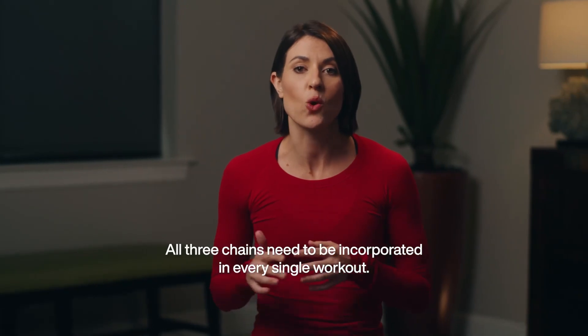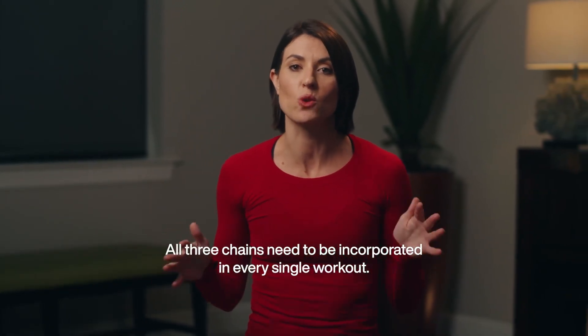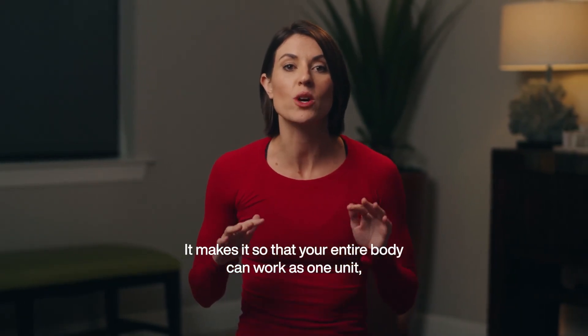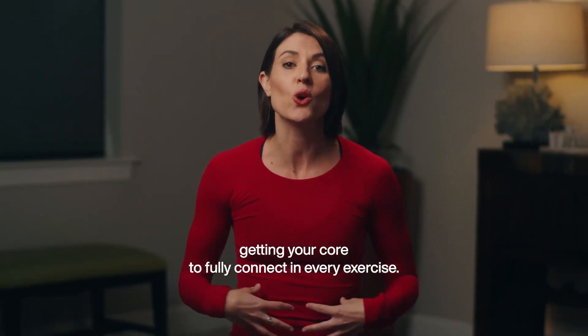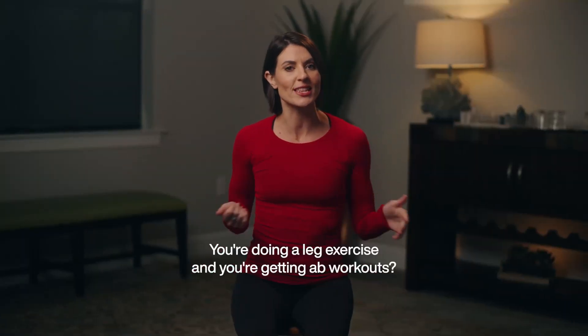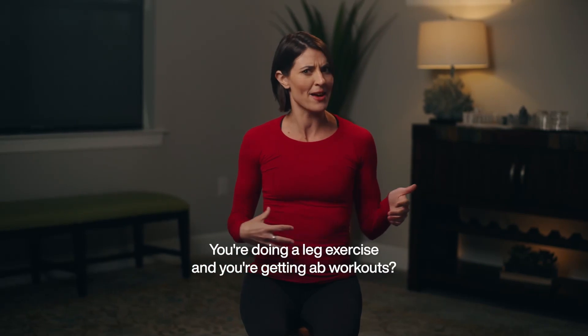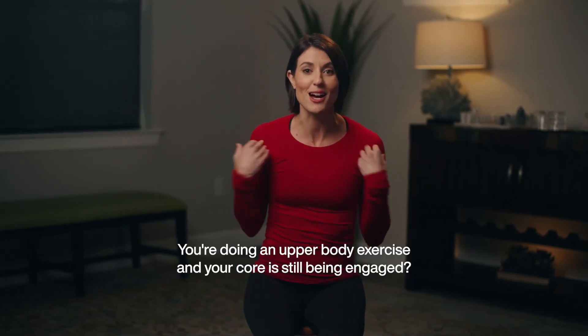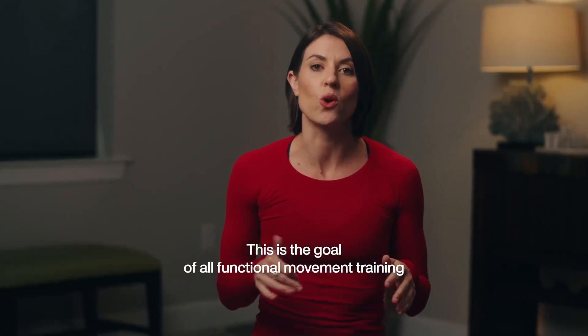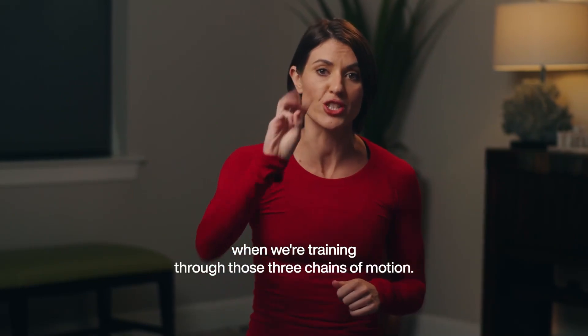All three chains need to be incorporated in every single workout. The reason why? It makes it so your entire body can work as one unit, getting your core to fully connect in every exercise. Think about it — you're doing a leg exercise and you're getting an ab workout. You're doing an upper body exercise and your core is still being engaged. This is the goal of all functional movement training when we're training through those three chains of motion.